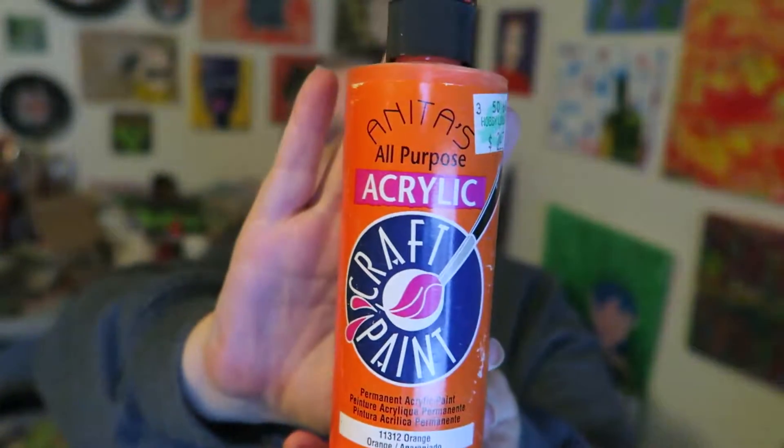I'm here to review Anita's all-purpose acrylic craft paint. I have a bottle right here so you can see what the label looks like. I purchased this at Hobby Lobby for two dollars and 47 cents. It looks like eight fluid ounces in this bottle, and I found this to be a very reasonably priced and very acceptable quality crafting paint. I've actually even used this with regular paintings.